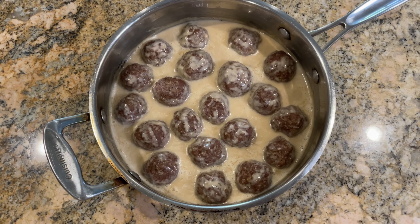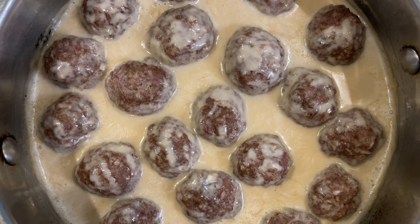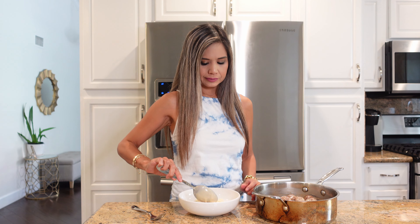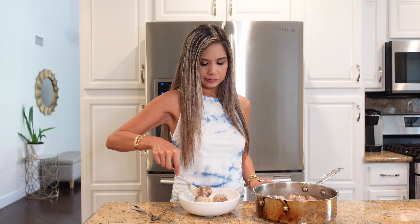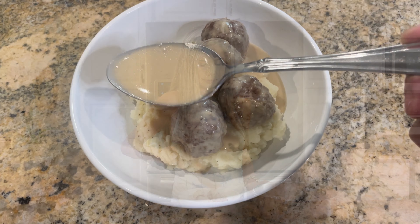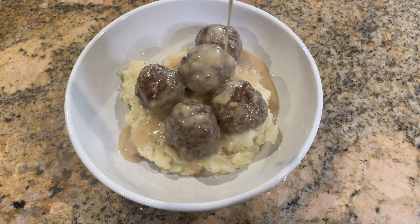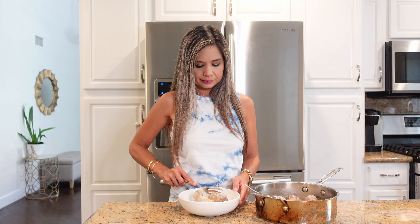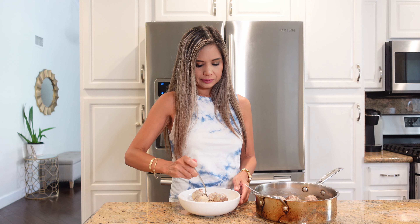As always, I have the full written recipe in the description below if you want to check that out. In a bowl I have some mashed potatoes and I'm going to top it off with some meatballs and smother it with this delicious gravy. This literally looks like comfort in a bowl. This also makes for good leftovers — it tastes just as great the next day. The meatballs are nice and tender and the gravy is smooth, creamy, and so delicious.